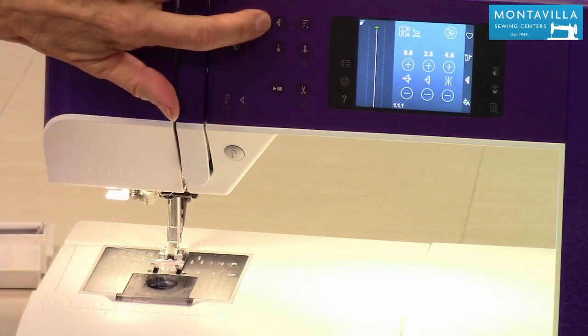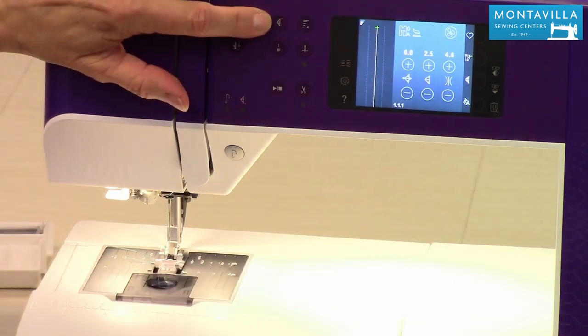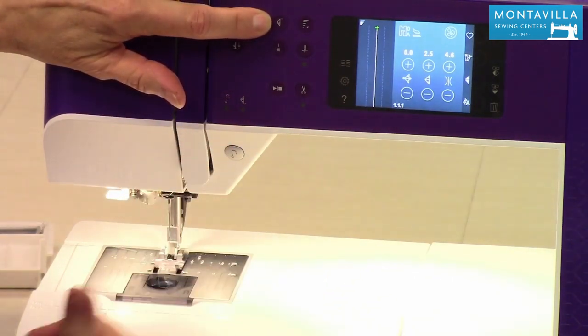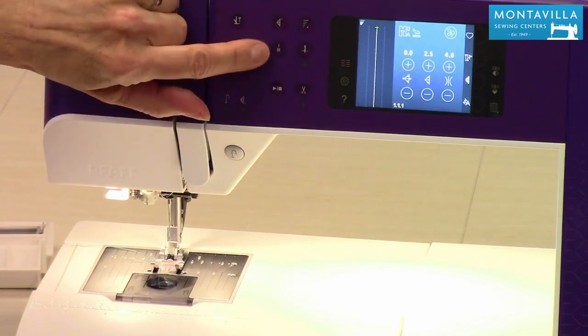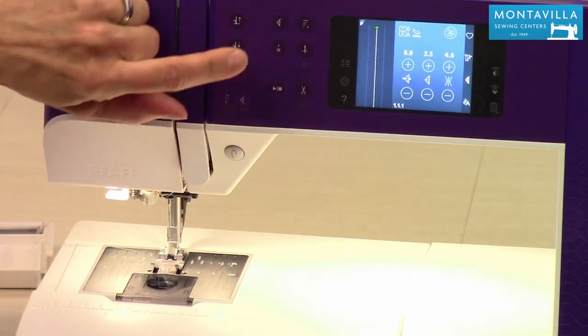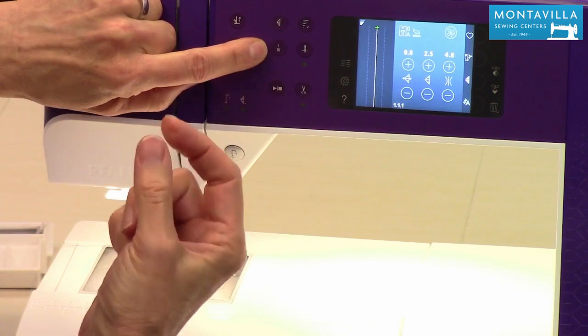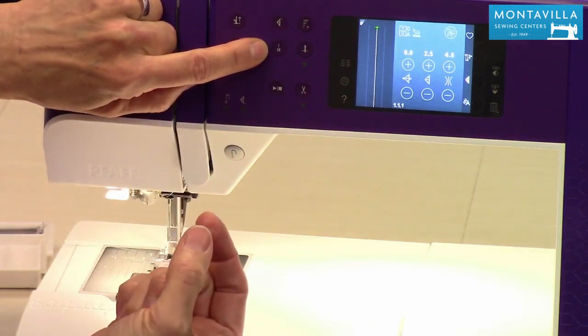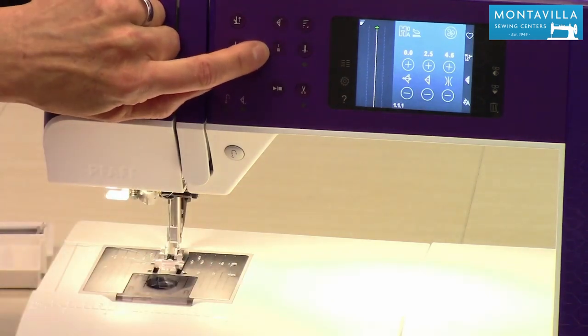This button here is for sequencing. If you have a sequence of stitches and you want to start at the beginning of that sequence, that's the button you push. This is a tie-off button — what it does is take a couple little stitches to tie a small knot that you see on the back of your fabric. It's a nice little feature and fairly secure too.